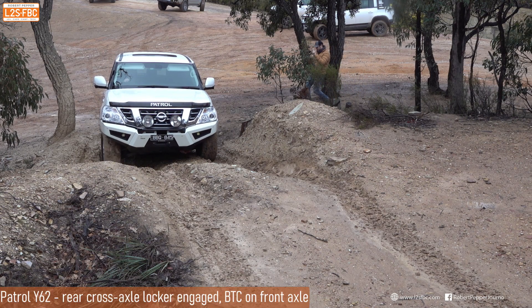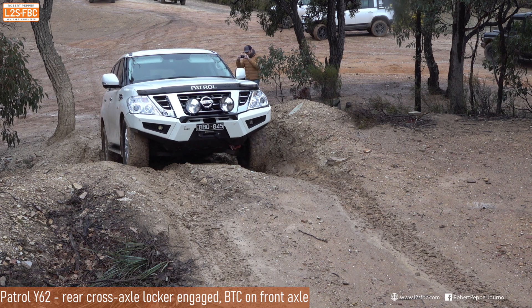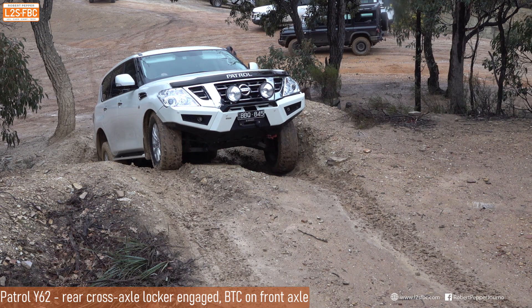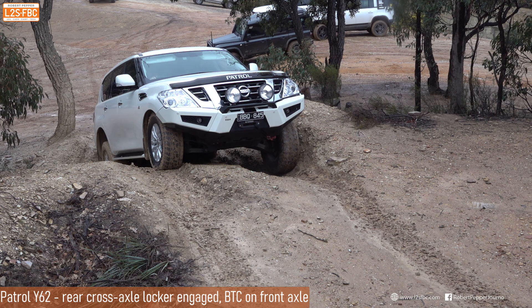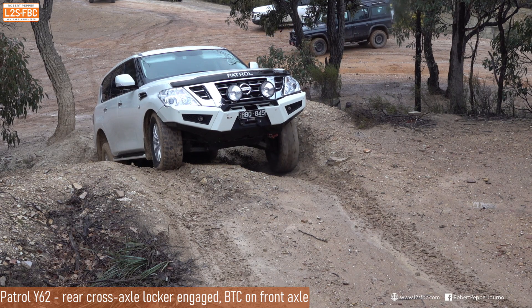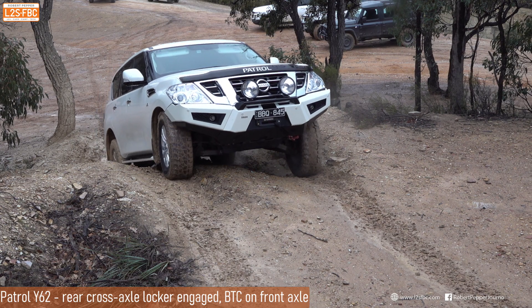The Y62 Patrol is being driven slowly and gets stuck at this point. Both rear wheels are spinning uselessly in the mud. The front left doesn't have much traction or weight, so it's up to the front right wheel to drag the car out. The brake traction control starts to turn that right wheel, and that's enough to drag the car out by the front right wheel alone — the vehicle makes it.